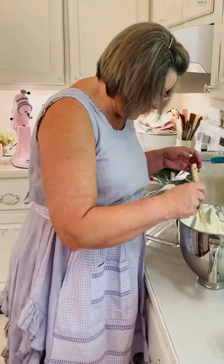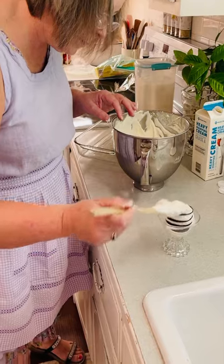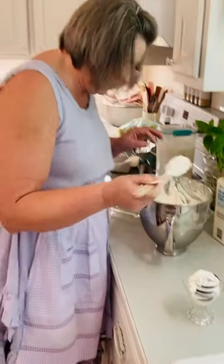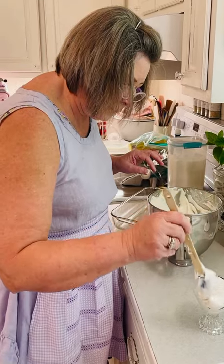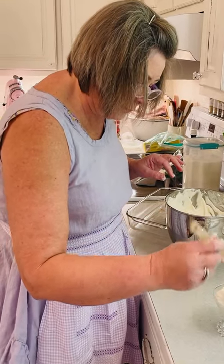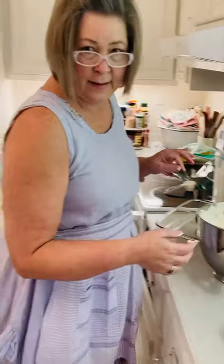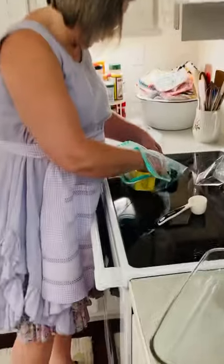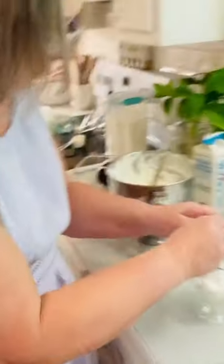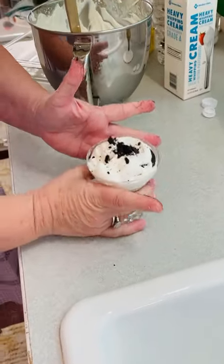What I do is add some more whipped cream in the edges. Then get one of the broken cookies and just crack it and make it look real pretty — and then you're done.